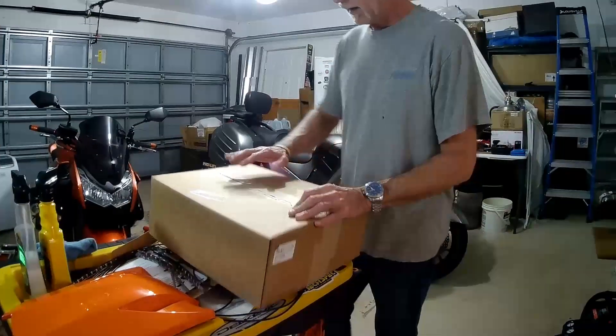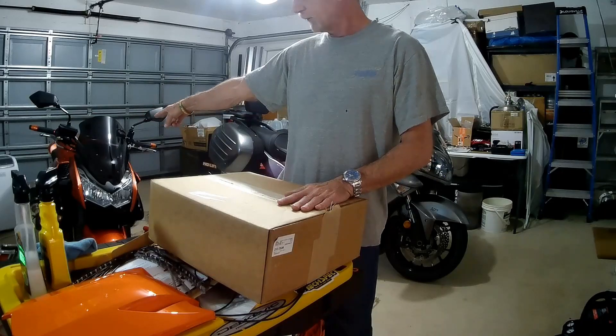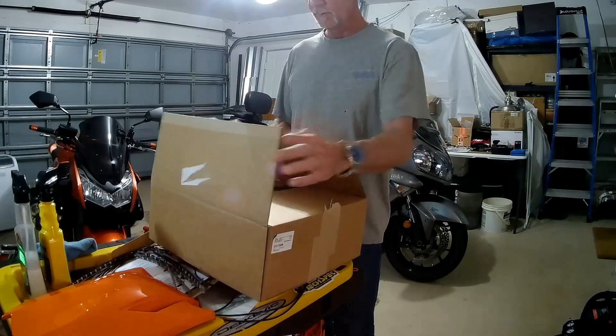Hey, what's up? Look what just came. I did rip it open and take off the address label, but this is a windscreen for the Z1000 from RepZilla.